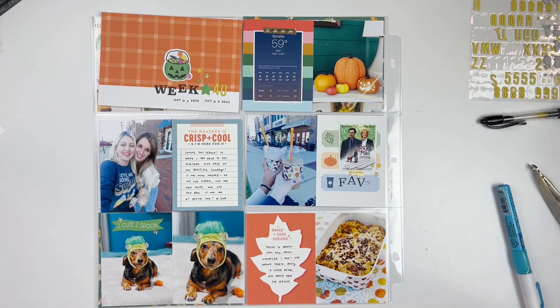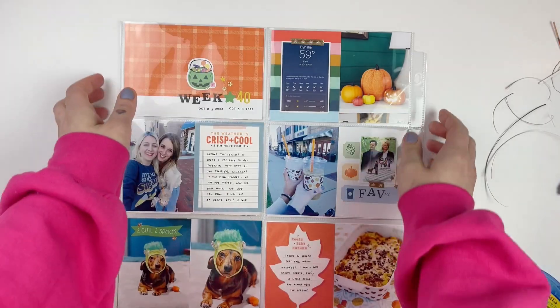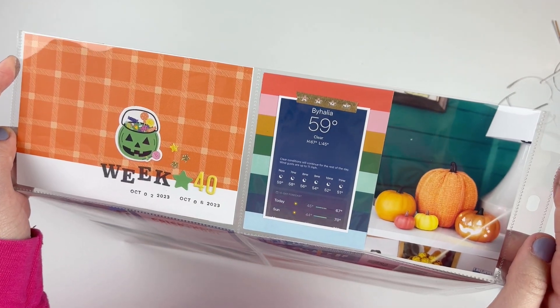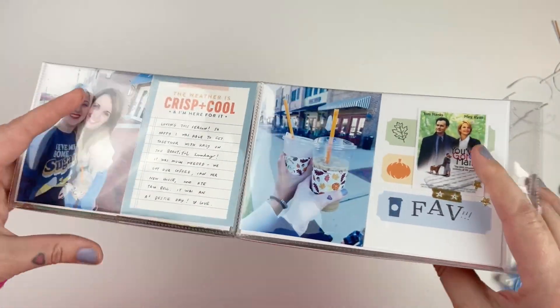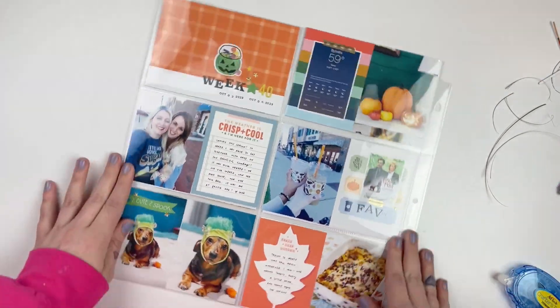It's so satisfying to look through these big project life albums when the year is over. I hope you enjoyed the process video — if you did, please give me a like and consider subscribing. I'll be back to chat very soon, so have a good one — talk to you later, bye y'all!